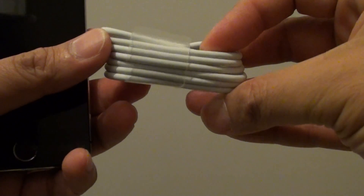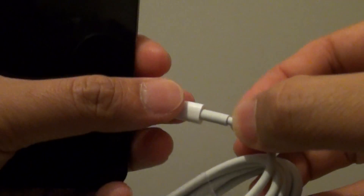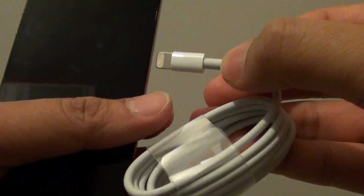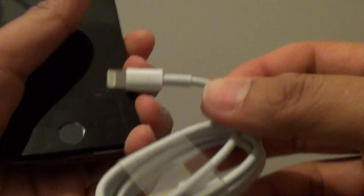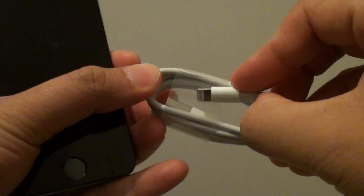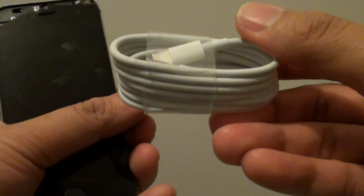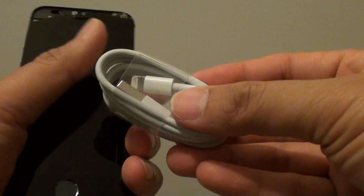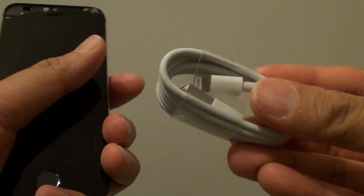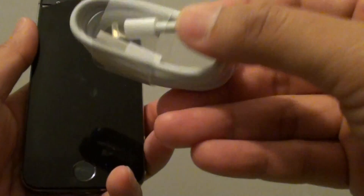Another thing to check is the USB cable. Sometimes the connector head gets ripped off and is not working properly. If there is any damage on the USB cable, your phone won't charge. Try different cables to see if that helps, or use this cable to charge another device such as an iPhone 4 or iPad to confirm the cable is working correctly. If it is not working correctly, you can get a replacement.